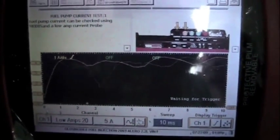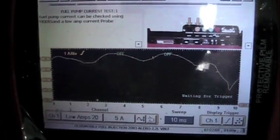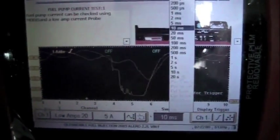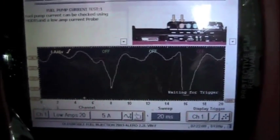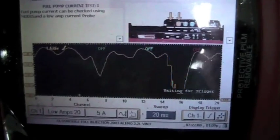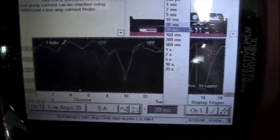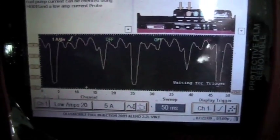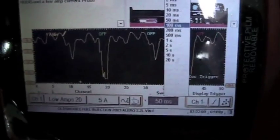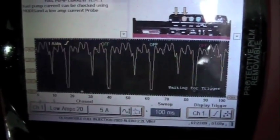It's supposed to be 8 humps in a 10 millisecond picture. I'm going to go down here and change my milliseconds to 20 milliseconds to give you a little bit better picture. Then we're going to change it down to 50 milliseconds — you can even see it better. 100 milliseconds. We've got a definite bad spot in that fuel pump.